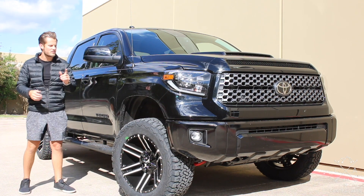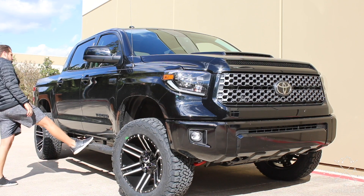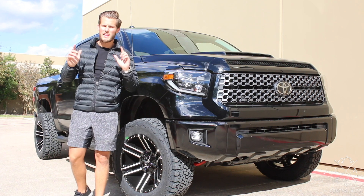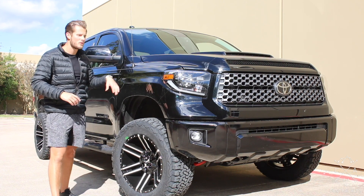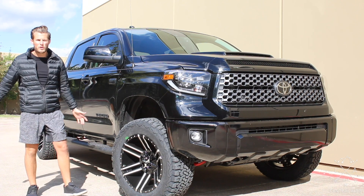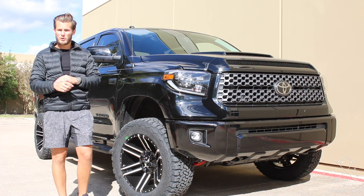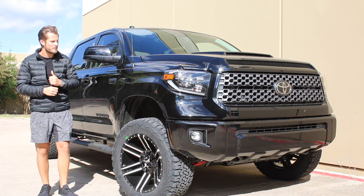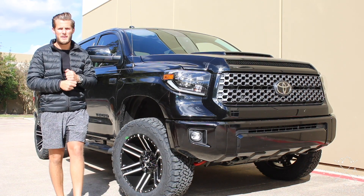Also, if you want any of these parts — tires, wheels, lifts, running boards, stuff like that — go to our website central-alps.com and hopefully we can sell you some parts. And last but not least, if you want a vehicle, say you're in the market for a 2019 Tundra just like this, go to our website central-alps.com, go to the inventory page, and scroll through all of the lifted vehicles that are currently for sale on dealer's lots that we have built for them.